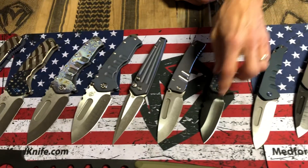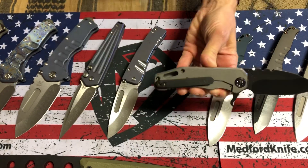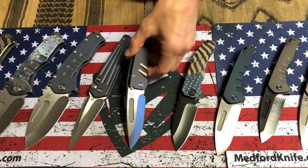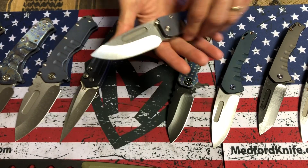187 Flipper, D2 PVD blade, tumbled handle and spring with the billowing flag on it and PVD hardware and clip. Super cool. Midi Marauder — that's the thicker version of the Slim. It's got the really nice two-finger grooves, very much like the full-sized Marauder. Silver and blue.